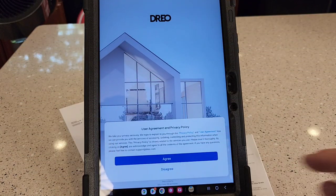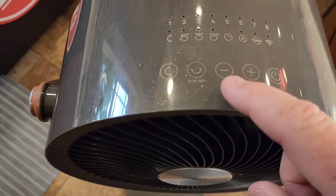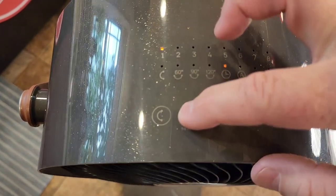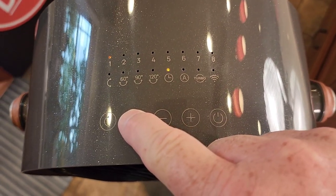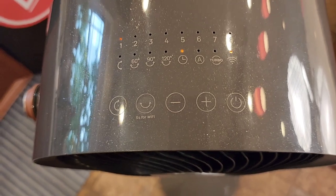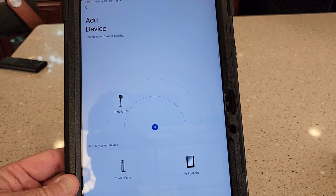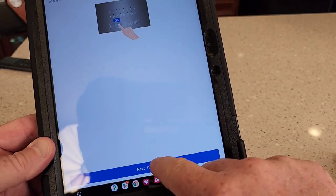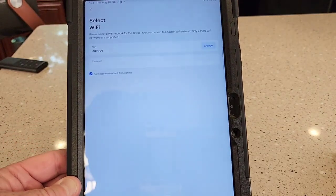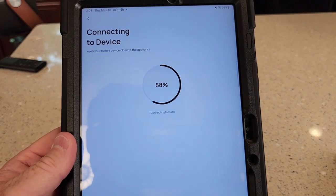I will have to log in and create an account. Logging in didn't take too long. I'm going to click Add Device. To put this in pairing mode, we got to hold this button for five seconds. That Wi-Fi light came on. I gave it permissions and now it's scanning — it did find it, really quick. There's my Wi-Fi, so now I've got to give it the password. It's connecting to the device.